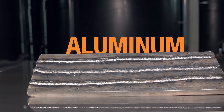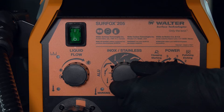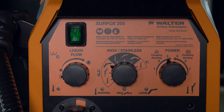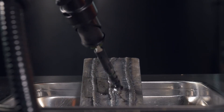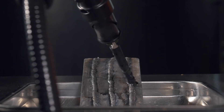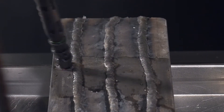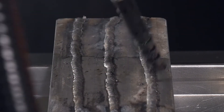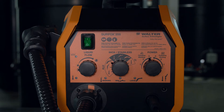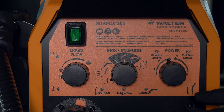Now on aluminum surfaces. For electrochemical cleaning, select the large wand setting in AC mode. For electrochemical marking, select the marking wand and AC mode.